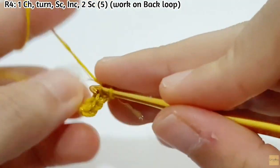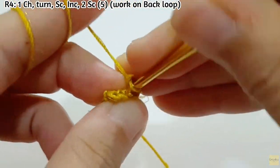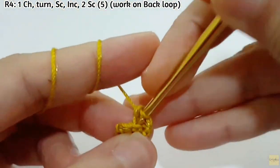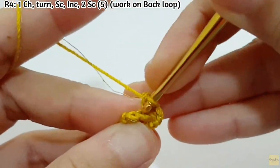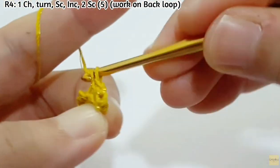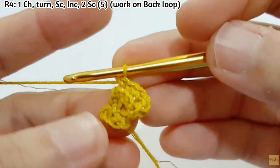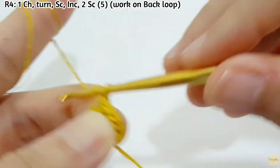For row 4, make 1 chain and then turn, then make SC, increase, and then make 2 SC, then increase. I'm going to work on back loop as well. After you finish this row, you will have 5 stitches. Keep working on back loop and you will see the fringe coming out.